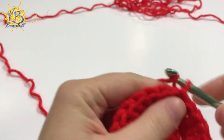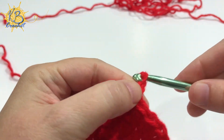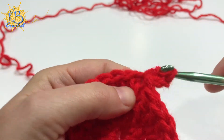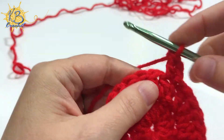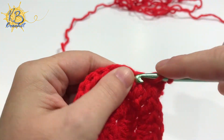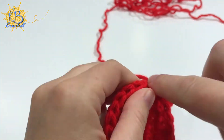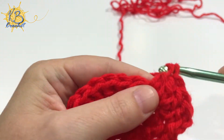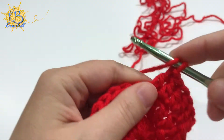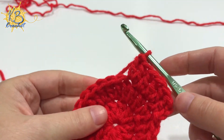Once you've finished your 24th stitch, join to the top of that first stitch with a slip stitch and chain two again — you'll do that at the start of each round. You're then going to double crochet in the first stitch and do your increase, or two double crochets, in the second stitch. You'll repeat that pattern all the way around: one double crochet in the next stitch and two in the following. So you'll increase in every other stitch all the way around. At the end of this round you'll have 36 double crochets total.